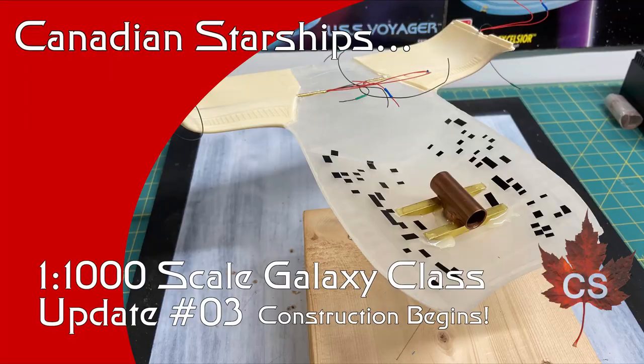Hey there everyone, my name is Andrew and this is Canadian Starships. Welcome back to update number three on the Galaxy Class project. This is the 1000 scale Galaxy project. It is a garage kit made from fiberglass and resin parts and it is a treat to be able to work on this project.